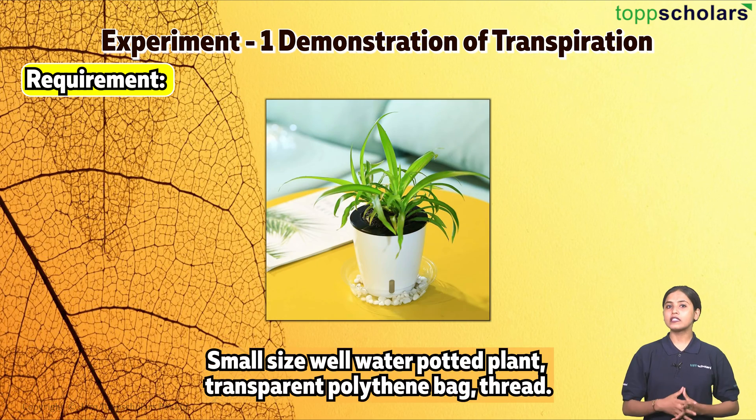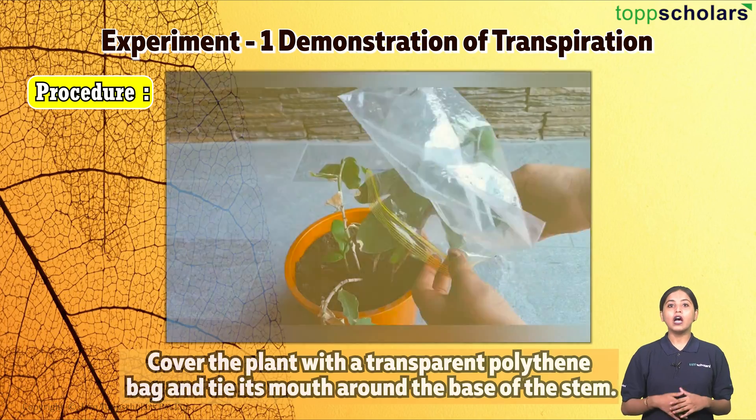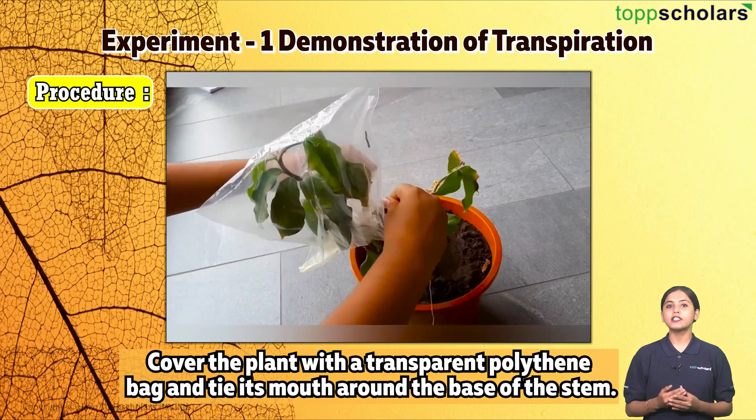Hello students, welcome to Top Scholars, the smart learning app. Experiment number one: demonstration of transpiration. Requirements: a small, well-watered potted plant, a transparent polythene bag, and thread.